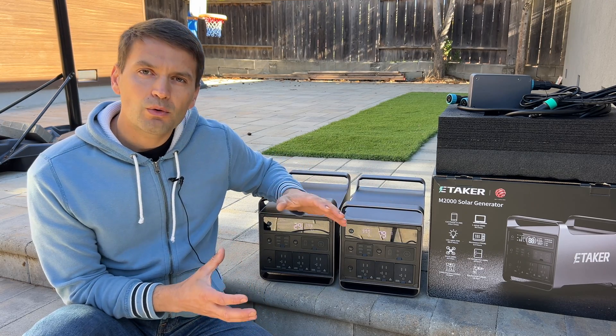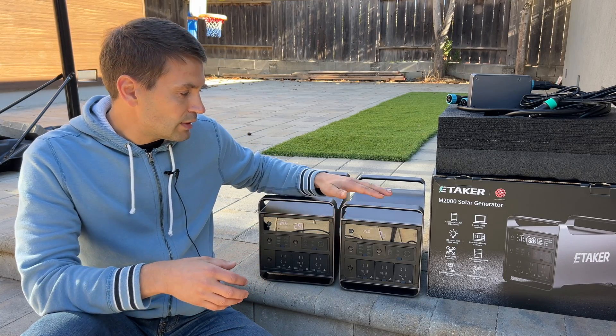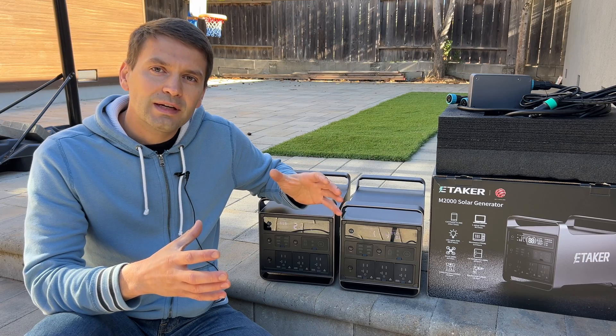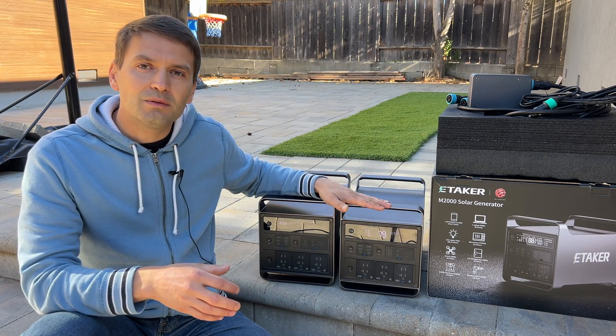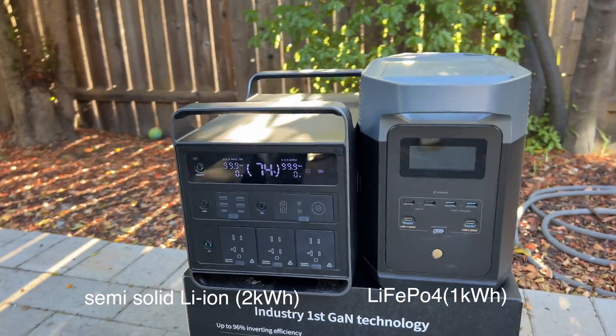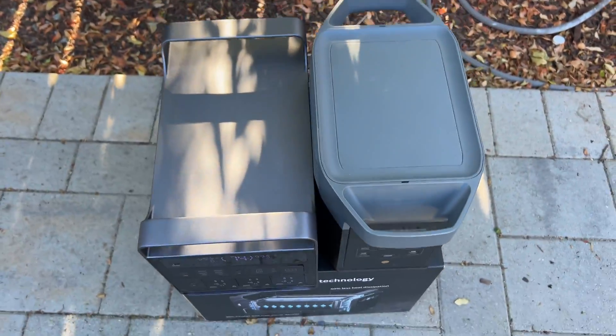However, if you compare the size of a power station with an LFP battery versus a lithium-ion battery, you'll find it has the same physical size but the capacity for lithium-ion is twice bigger. So it depends on whether you want bigger capacity or more cycles — you can select what station you want to buy.